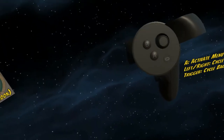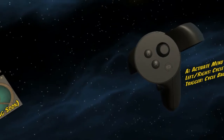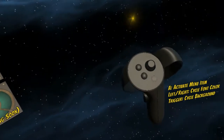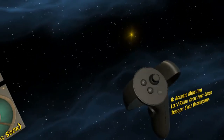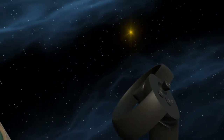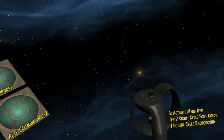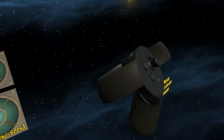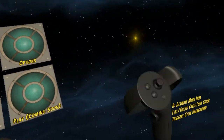On the Oculus, the activation button for menu items is the A button. On the Vive, it's going to be pressing down on the trackpad — that's button 1. Button 2 on the Vive is up on the trackpad, and on the Oculus it would be B, on the right hand. So when I say button 1, I'm talking about A on the Oculus and down on the Vive.